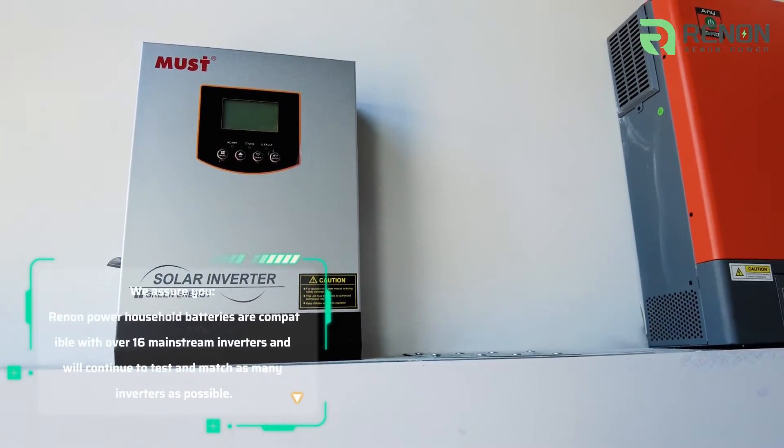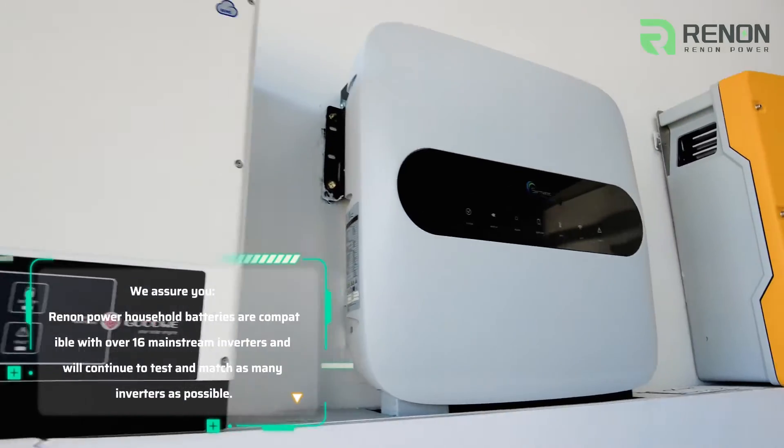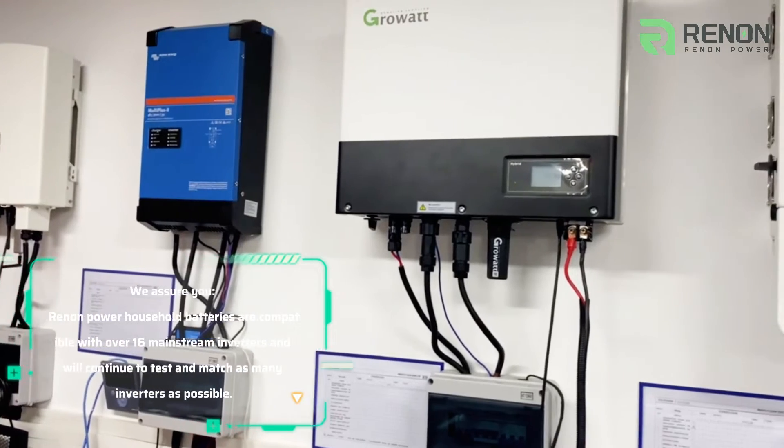We assure you, our household batteries are compatible with over 60 mainstream inverters and will continue to test and match as many inverters as possible.